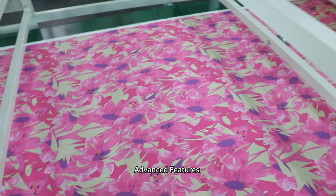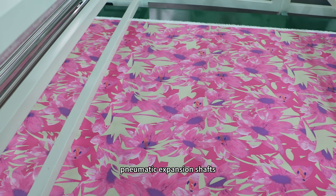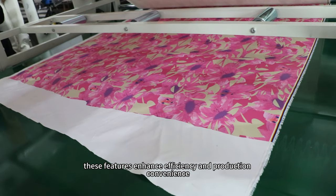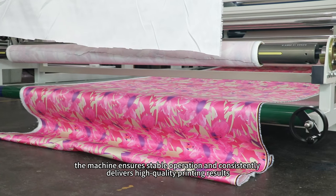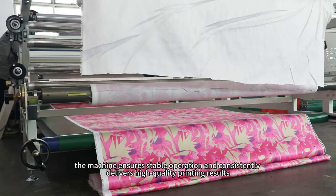Advanced features including automatic tension control, pneumatic expansion shafts, and a user-friendly interface enhance efficiency and production convenience. Quality assurance: manufactured using high quality materials, the machine ensures stable operation and consistently delivers high quality printing results.